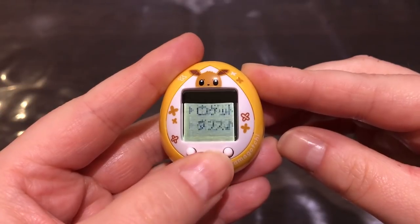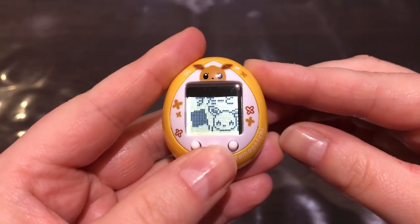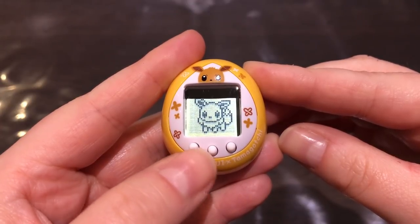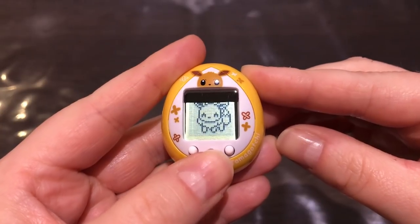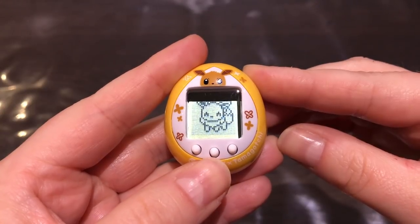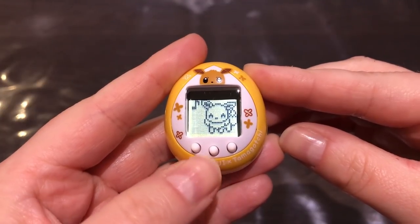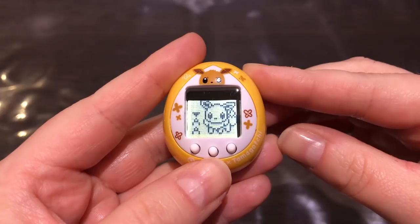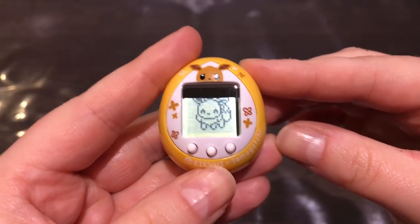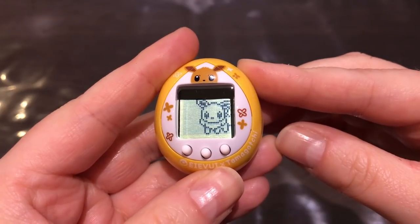Let's try the other game, which is a dance game. You have to mimic the dance routine — Eevee shows either A or B, and you press it once or twice accordingly. It's an A or B prompt and you match it. That was easy as well.